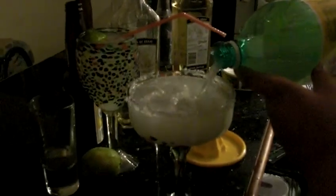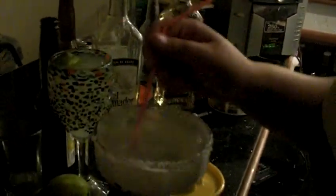And then you just top it off with Squirt. The white folks like to use Sprite, but we don't fuck with that shit. Then you get a straw, mix it up. Get a little piece of lemon, like so — garnish that motherfucker.